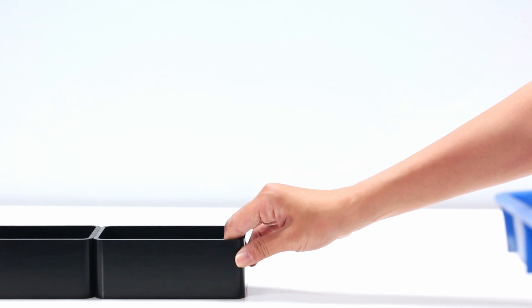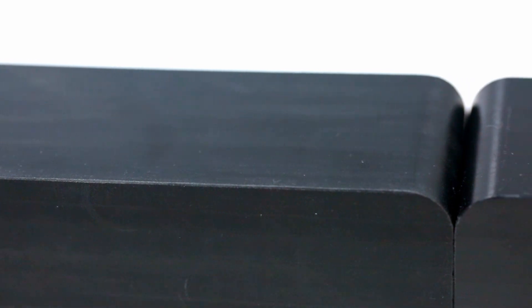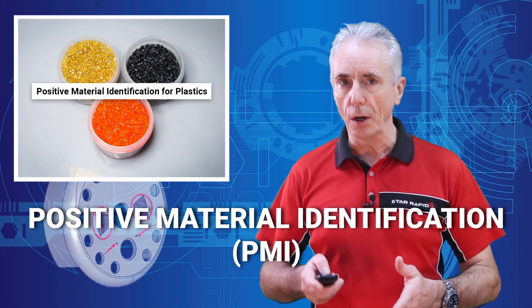Captioned here are seven black plastic boxes. Even to the practiced eye, each of these boxes looks pretty much the same, but they are in fact different materials, each with its own unique chemical and physical properties. So today's challenge is to find out which is which, and we're going to do that by exploring how positive material identification, or PMI, works.